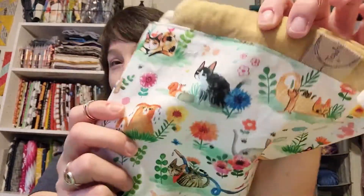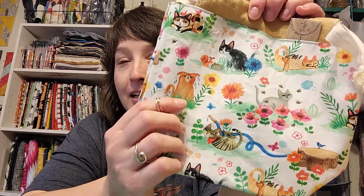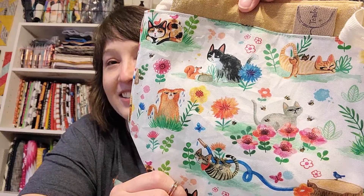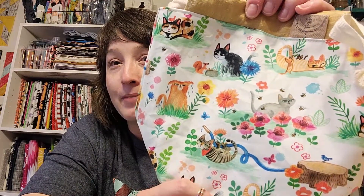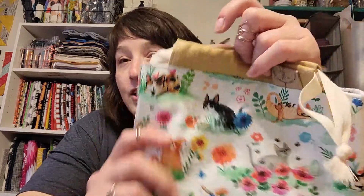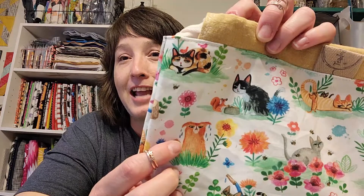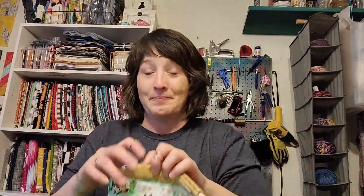I was thinking about spring when I put this maker bag together for this month. First, we have the bag, which I love. I found this fun little print with cats doing things outdoors — fighting with the water hose, getting wet — and they all just look completely disinterested in what's happening around them. There are bees on here too. I just really loved this print for spring. Your top will either be a golden yellow slubbed cotton or an orange version that matched the colors in the print so well.